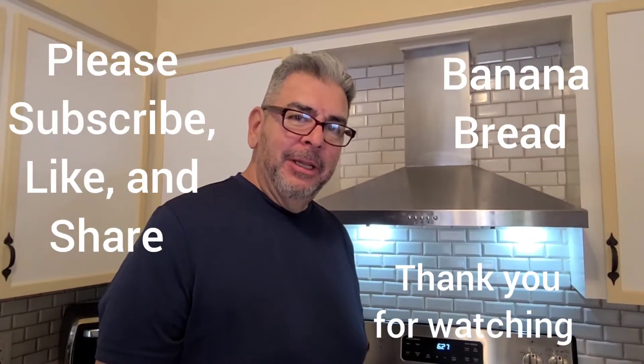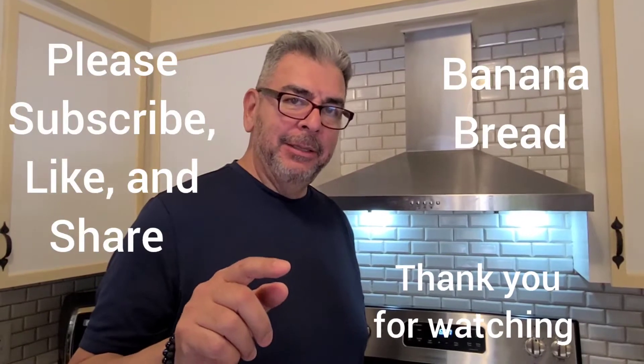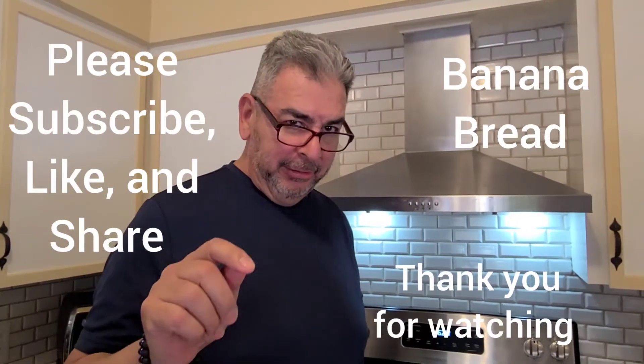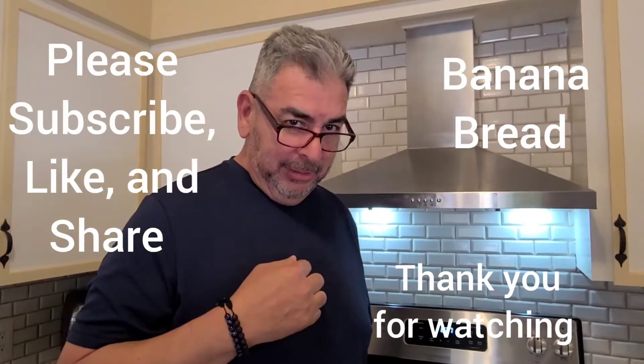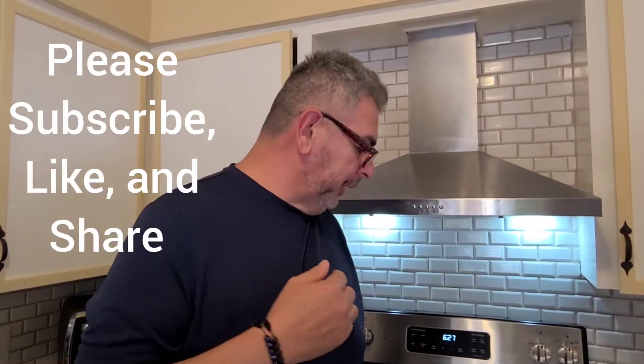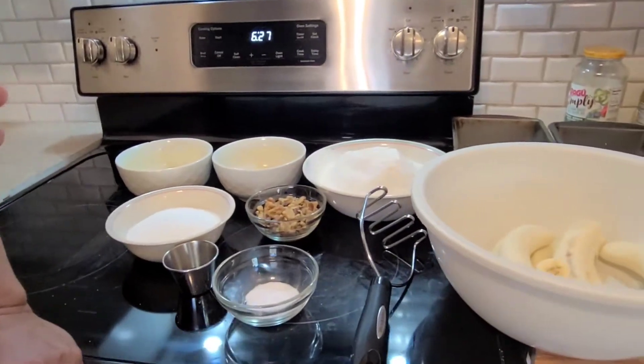Hello folks, welcome to Amy's blog. If you like what you're going to see today, please like, share, and subscribe. My name is James, I'm a chef, and I'm going to show you how to bake banana bread. We're making two portions of homemade banana bread with walnuts.